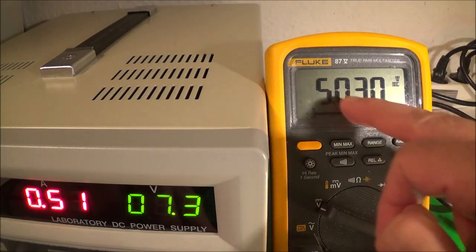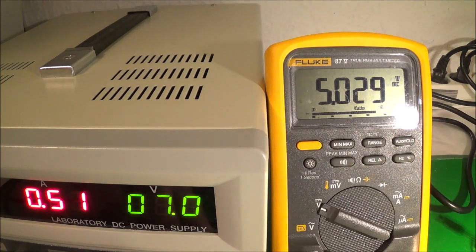This is the regulated output. Once I reach a certain point it's going to drop — there it went: 4.9, 4.8 — that's about the dropout voltage. Now watch: if I take it up to 10 volts it's still staying steady just over five volts. Going up to 15 volts — still the same. So going too high is fine up to a limit, but going too low at the other extreme is the problem.